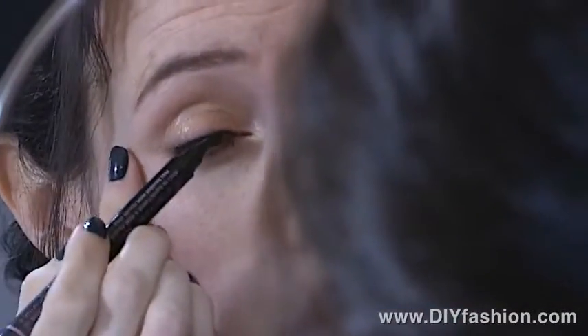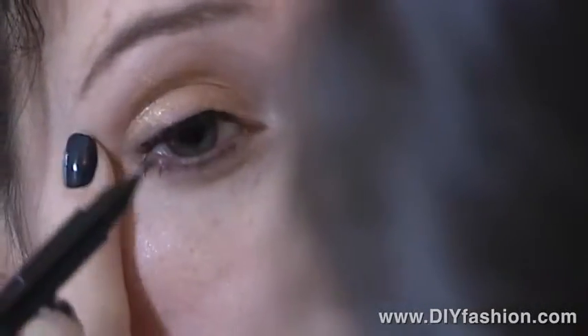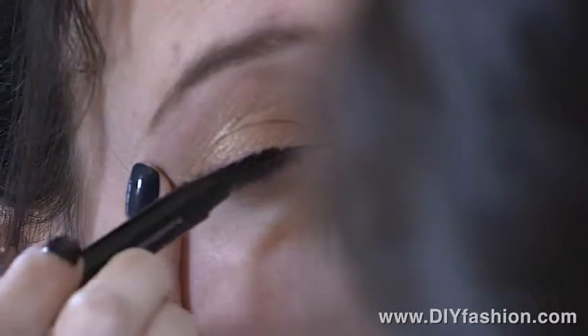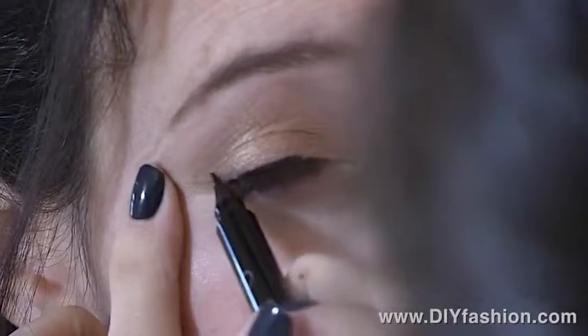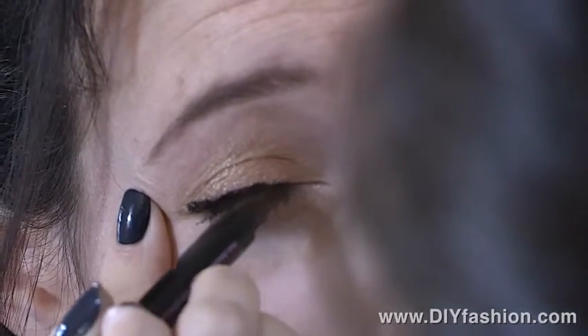The other thing you can do is line the upper rim of your lash line. You can hold it on an angle to create a very thin line, or hold it flat to create a thicker, more dramatic line, which I like to do before going on TV or a night out because it creates a really pretty, dramatic look.